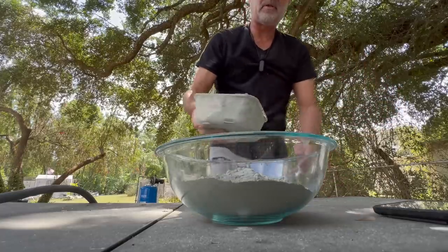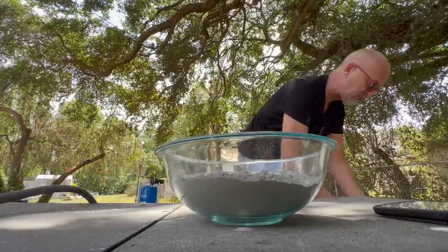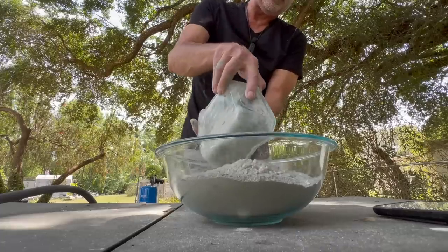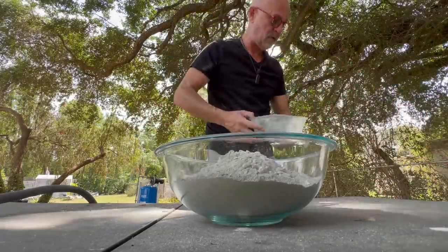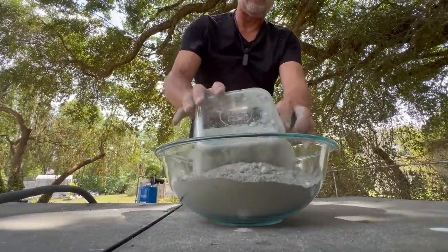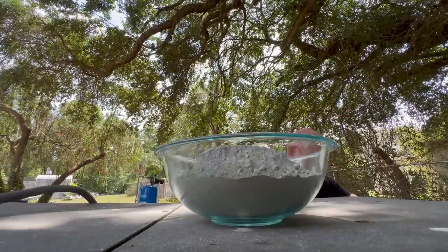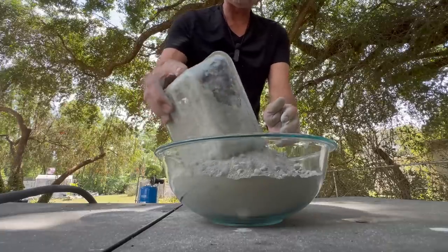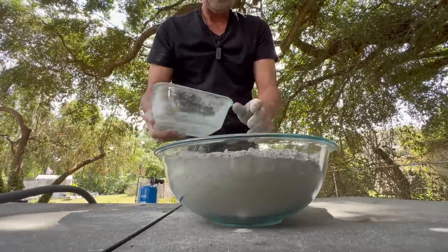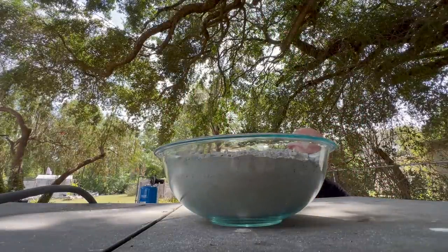I'm scooping some more out and filling up this bowl. I'm touching this and moving it around, and people are freaking out asking if my skin has been burnt or if I've had breathing issues. I have not had any issues — no burning, no breathing problems. I am outside and I wash my hands off as soon as I'm done. I don't do this for a living; this is mostly an experiment. There's overwhelming evidence that it's not a great idea to come into direct contact with this, so let's keep that to a minimum.